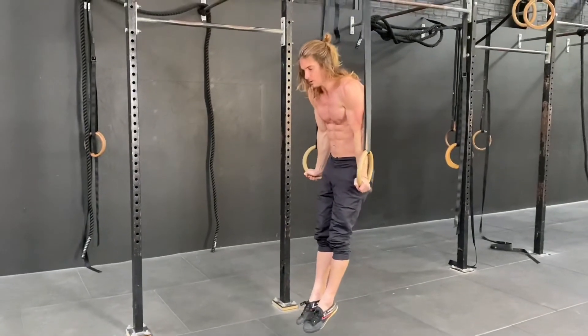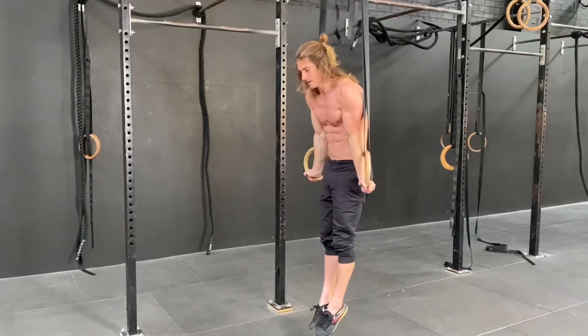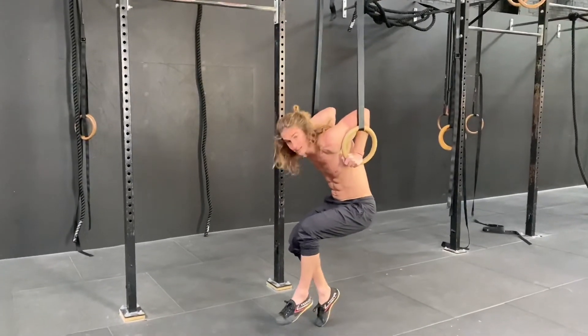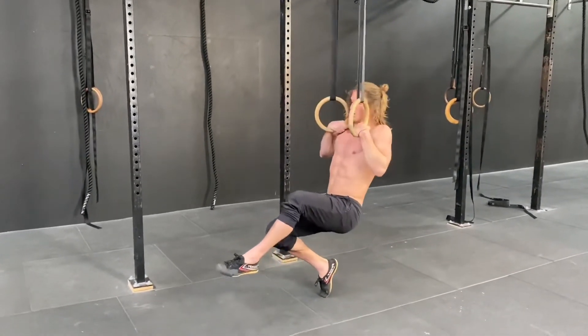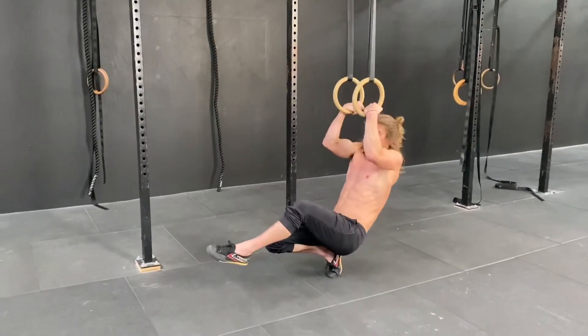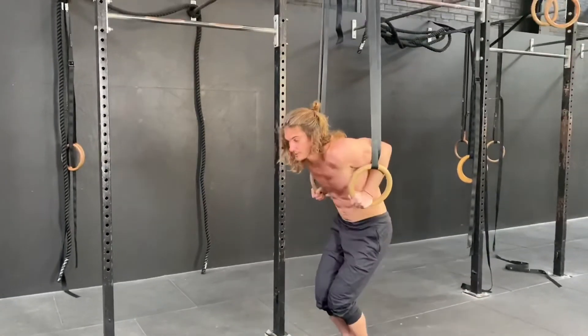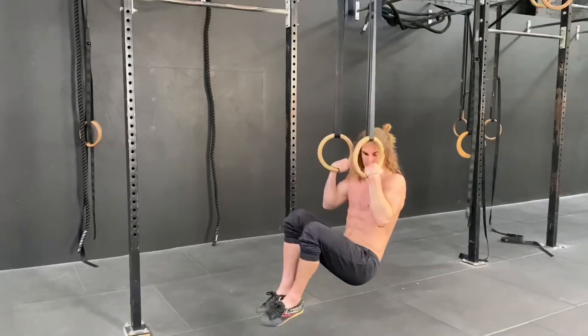So we do a dip, all the way to top support. We can start to turn the rings out, and then from here we come down and see if we can just lightly touch the ground. Then we support most of our weight with our arms. The next progression from that would be to push from the bottom, and we slowly start to do that full negative without touching the ground at all.